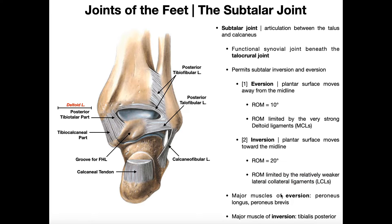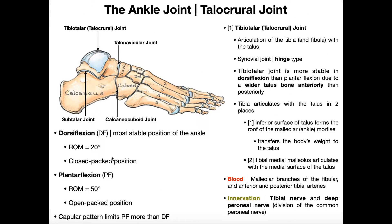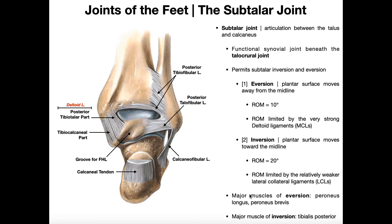Muscles that facilitate eversion are mainly those along the lateral side of the leg and across the ankle — fibularis longus and fibularis brevis, also called peroneus longus and peroneus brevis. Muscles that facilitate subtalar inversion are mainly tibialis posterior, though tibialis anterior also facilitates inversion. While tibialis anterior mainly facilitates dorsiflexion, strongly contracting it produces both dorsiflexion and subtalar inversion.